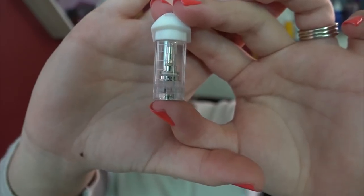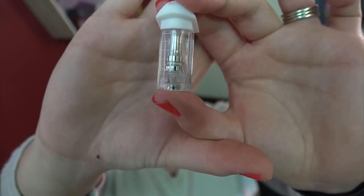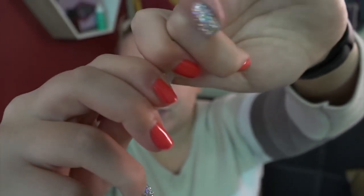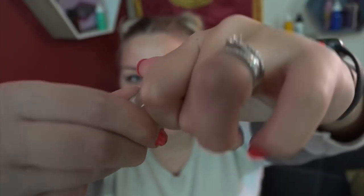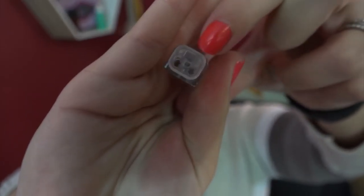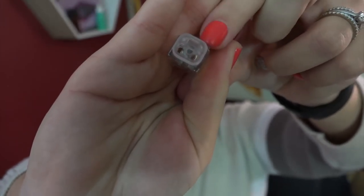The pod holds two mils of e-liquid, so it is TPD compliant. You can get two replacement pods for $16 and refill them up to 15 times. You take out the mouthpiece and fill in the two smaller holes on either side — not the large area. That's why you need the dripper funnels. These are made with ABS plastic, the mouthpiece is metal-grade silicone, and they have a ceramic heating element inside.